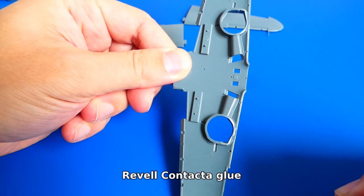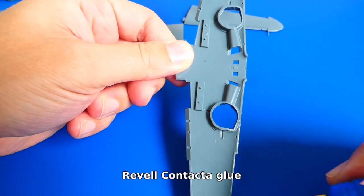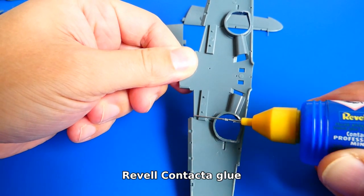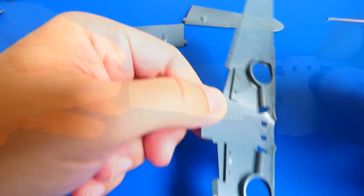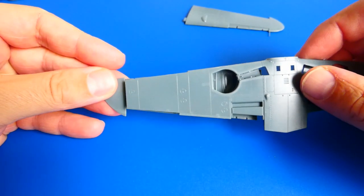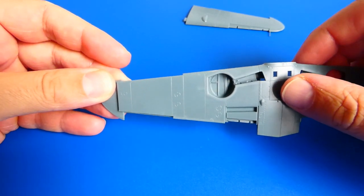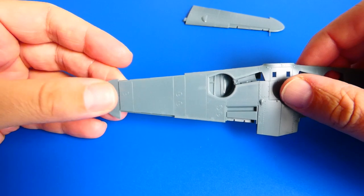Now I use Rebel contact glue and glue the lower and upper parts of the wings together. There is a small problem with the fit on the end of the lower part of the wing — it needs to be sanded down and repaired, but I will come to that later.